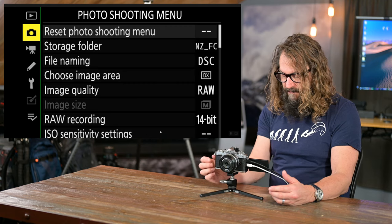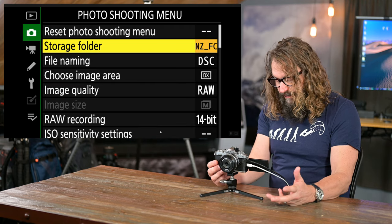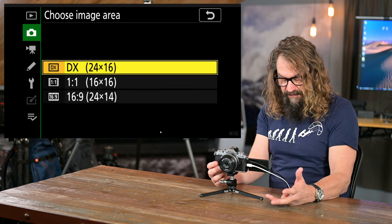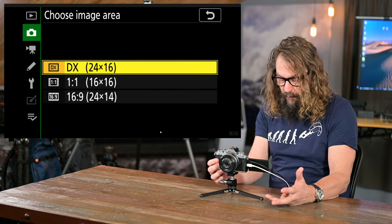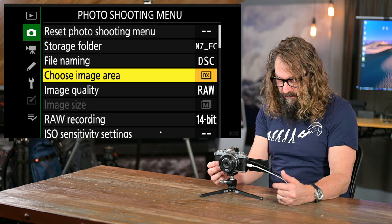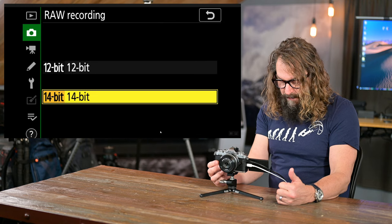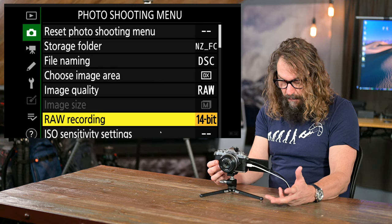Going into the photo shooting menu: there's the storage folder name and file name — you can customize it, put your initials in there if you want. For image area, you can shoot 16:9 widescreen, 1:1 square, or use the full sensor at 24x16 DX size. Image quality — you can shoot JPEGs if you want, I keep that in my iMenu. For raw bit depth, I like to get the most bit depth I can for more dynamic range and color information.